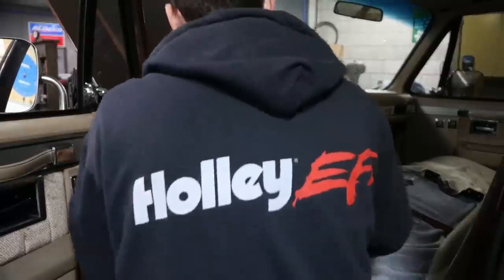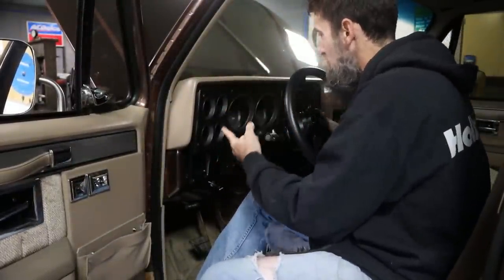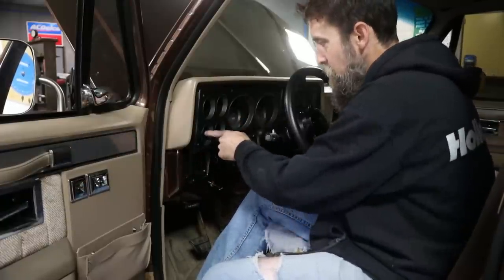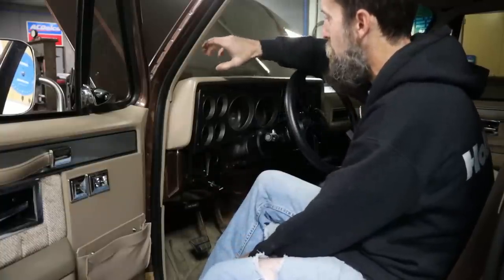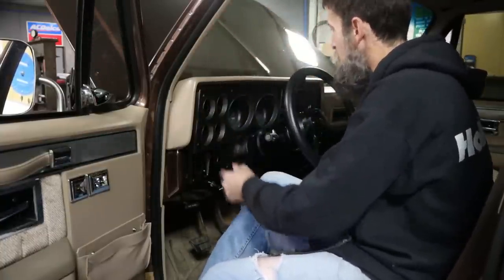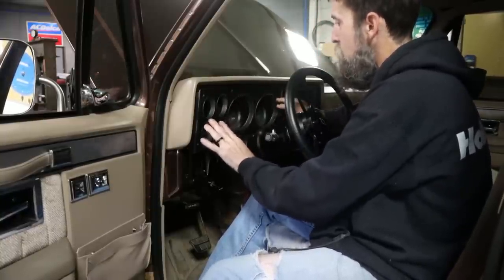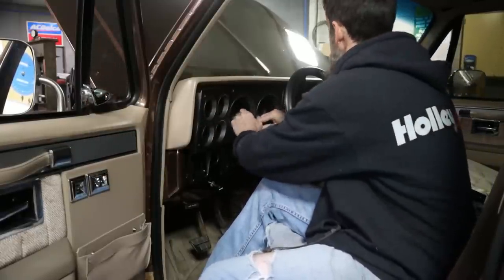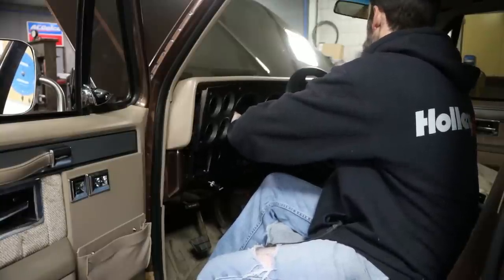Because I've chosen to mount this gauge in my original cluster, it's going to take a lot more time. But I'll argue it'll look a lot better and be more convenient than a pod down here scratching your ankles, or up on the dash, or up on the windshield pillar. I think it'll just look better in here. In the future I also plan on updating the other gauges in the same method.